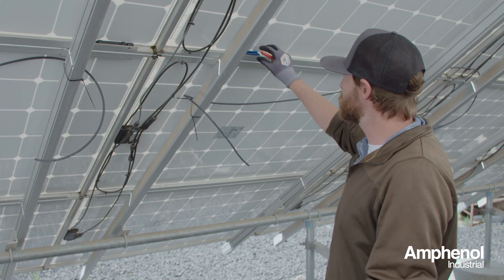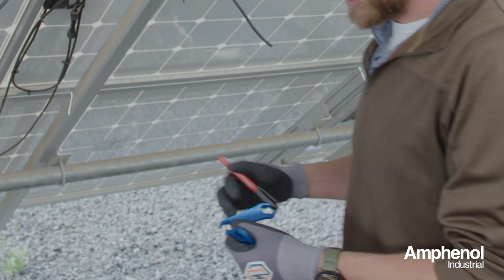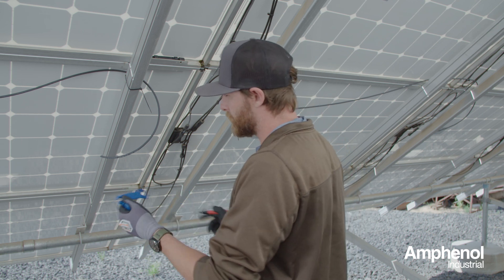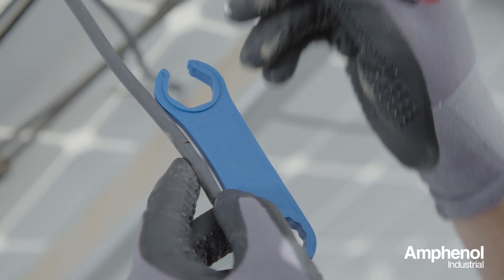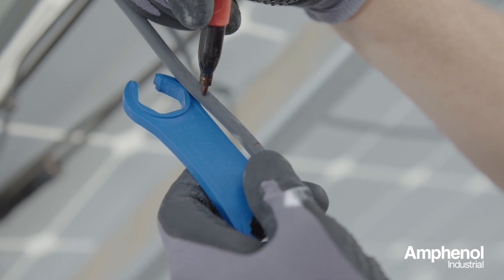The first thing we're going to do is take the Radcrimp tool, which has both our strip length and our insulation marking length, and we're going to make some marks on the cable here. First will be the strip length, which is roughly an inch and a quarter, followed by the insulation marking length, which is about two inches.